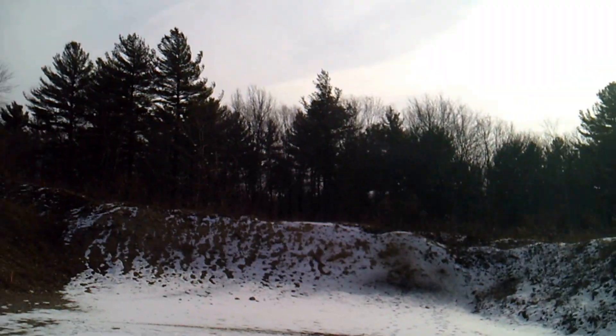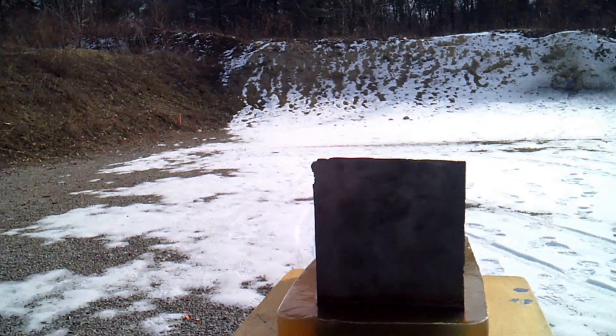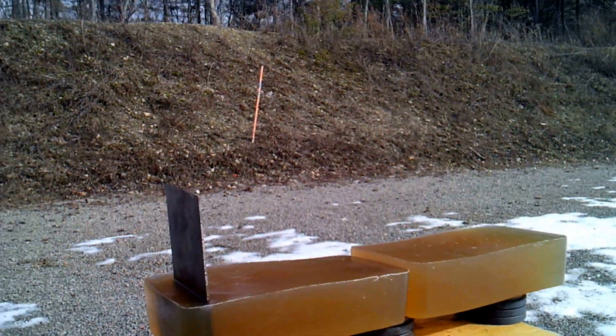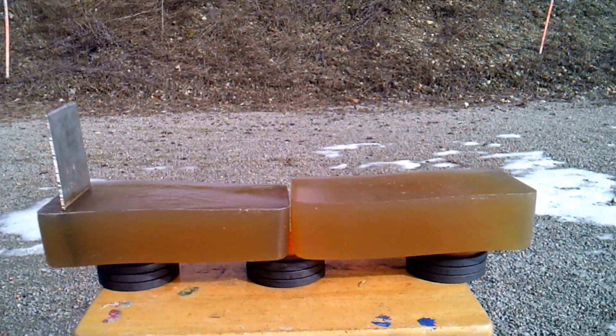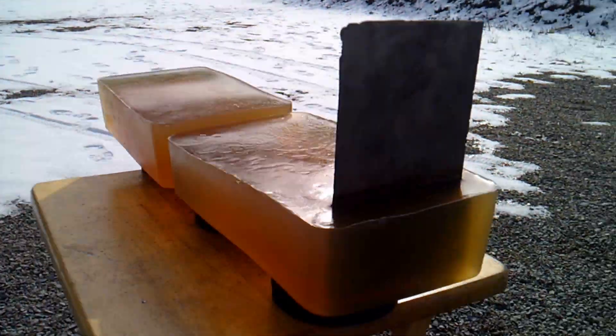Hey guys, welcome to SK 308. Today we're going to be doing some more ballistics gel testing on 308s — two different calibers. What we have set up is our ballistics gel with an eighth-inch steel plate in it. We have 26 inches of ballistics gel set up, and we're going to try to shoot through it and try to capture some of the fragmentation of the bullets.